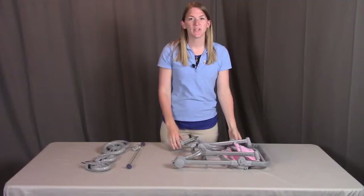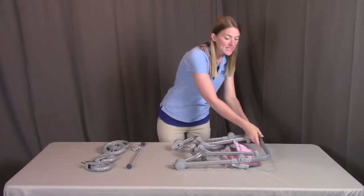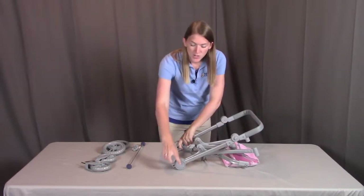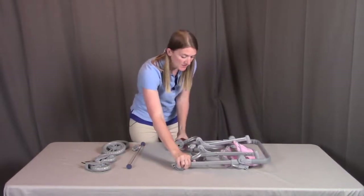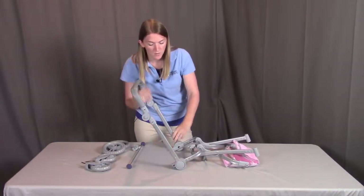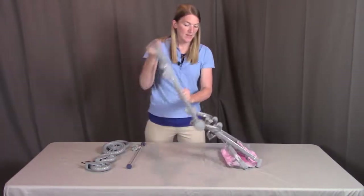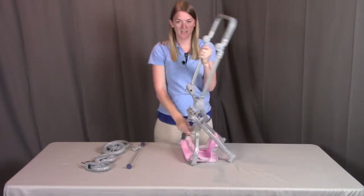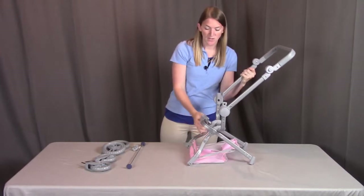First, we're going to unfold the stroller to get it into place. Take the handle and use the large buttons on each side — push those in on both sides and unfold the handle until it clicks into place. Then stand it up and separate the legs until you hear them snap into place.